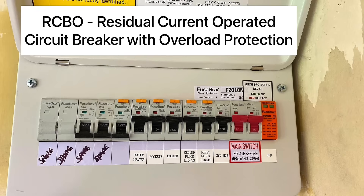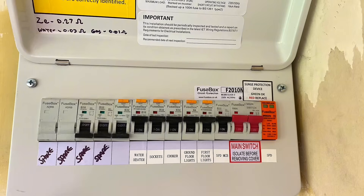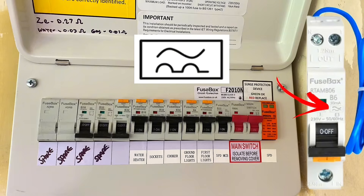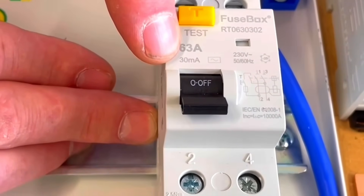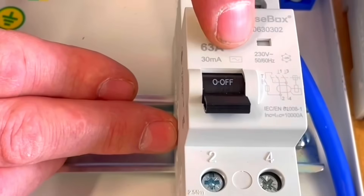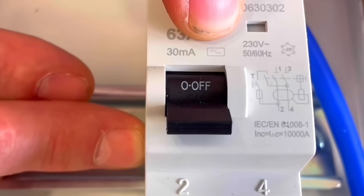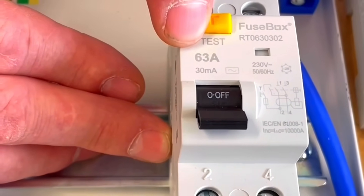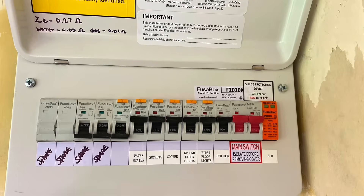Next to that we start a row of RCBOs — residual current circuit breakers with overcurrent protection. These are both an MCB and an RCD combined into one device. The first floor lighting circuit is a B6, so the MCB element is B-type rated at 6 amps, but it's also an RCD rated at 30 milliamps to offer additional protection. We can see what type the RCD is — and we know RCDs come in four different types. This is a Type A, which is pretty much now the minimum requirement to be installed.